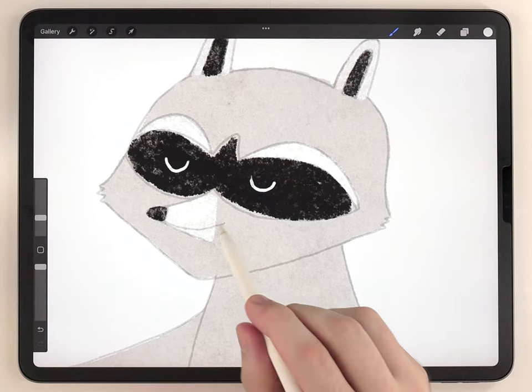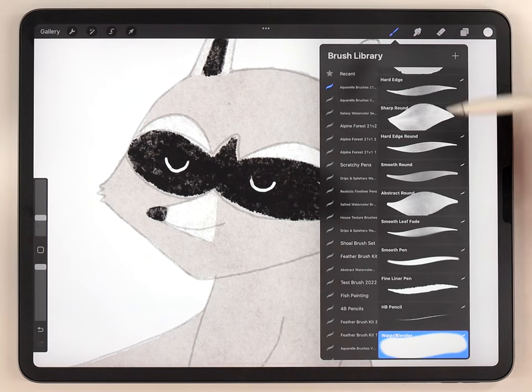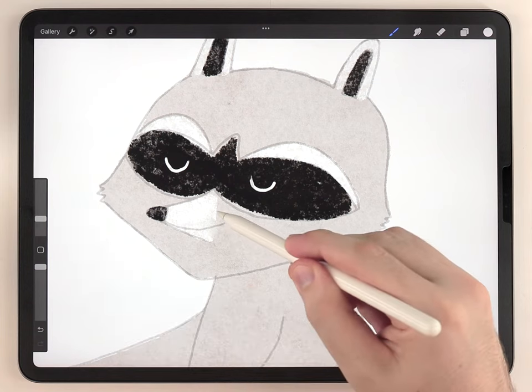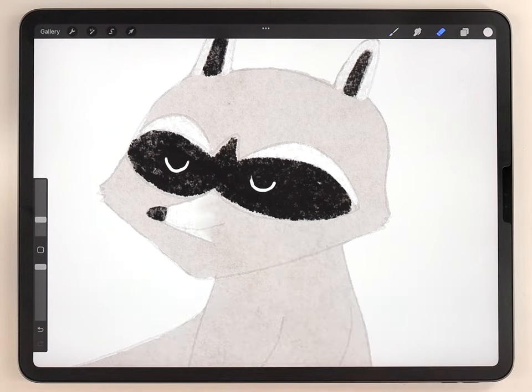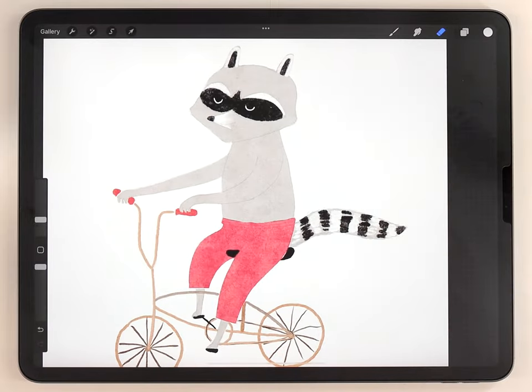If you want to, you can blend where the nose meets the face. For that I need to go back to the watercolor kit and use the water blender brush to soften that boundary. At this point the illustration is really flat looking because we haven't added any shadows or highlights yet — we'll add those in a minute.